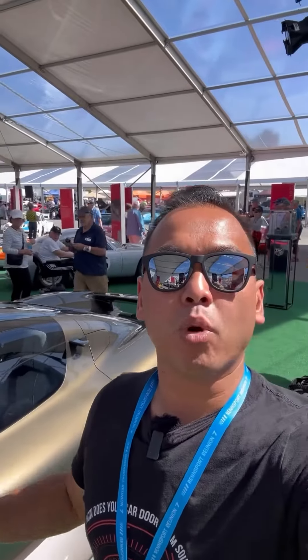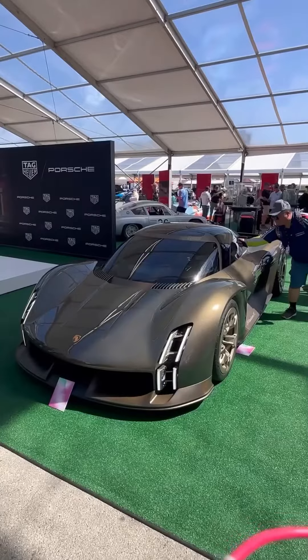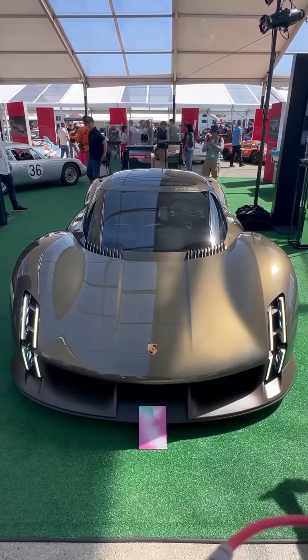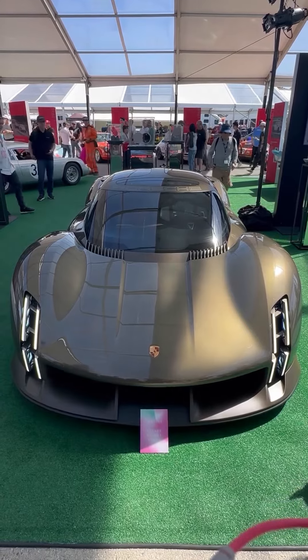Hey guys, so right beside me here is the Porsche Mission X Concept. It's the first ever all-electric hypercar from Porsche, and here are a few things that you need to know about it. Currently, this car is still a concept, but it's designed to be the spiritual replacement to the 918 Spyder, and it seems like Porsche has the Rimac Nevera and the Tesla Roadster in their crosshairs.